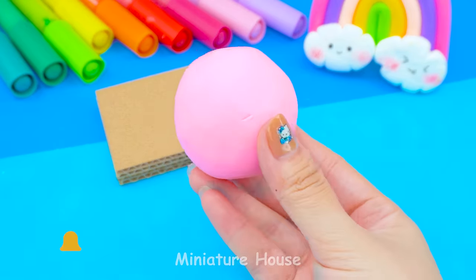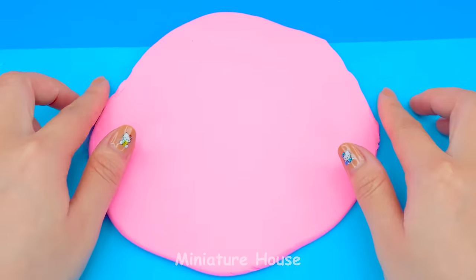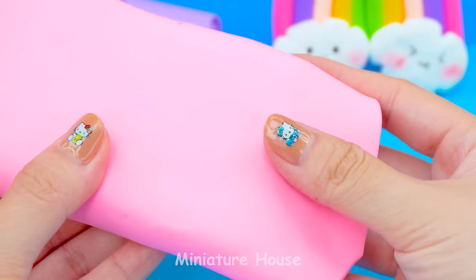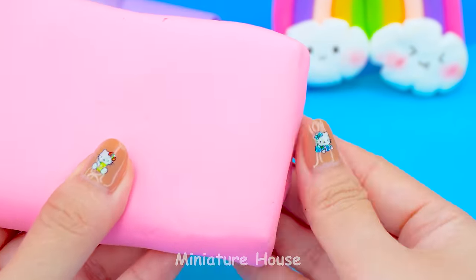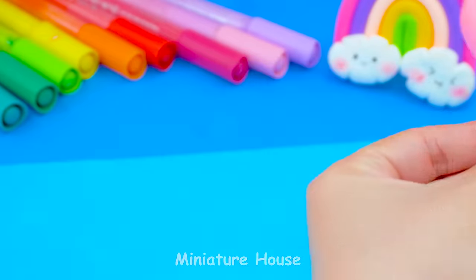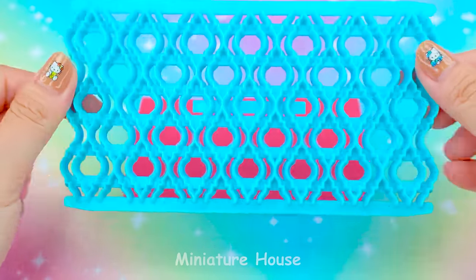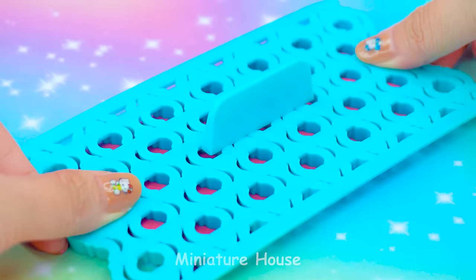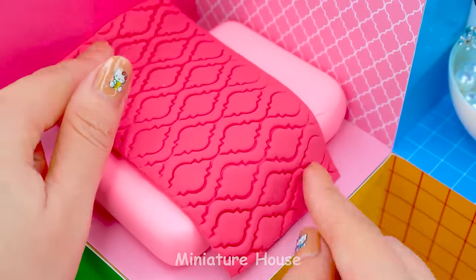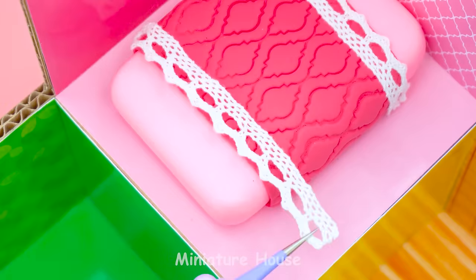This will be our bedroom. We make the bed as usual with cardboard and pink clay. Printing on dark pink's piece and we have a blanket. Adding lace and sparkling stars for decor.